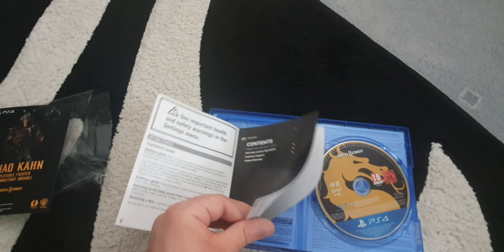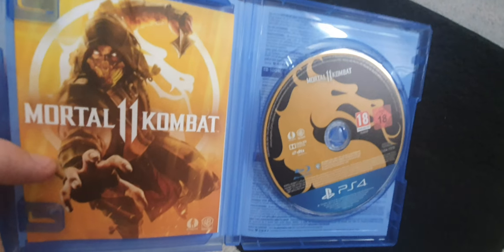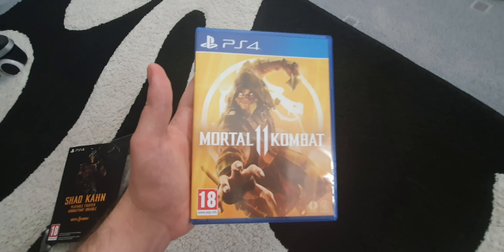And the manual. Pretty basic stuff. Videos coming very soon, so keep watching.